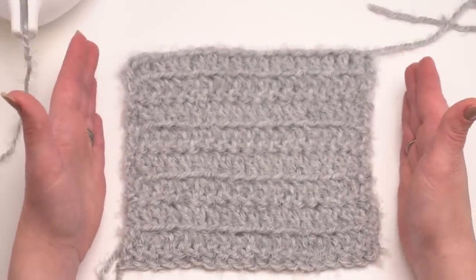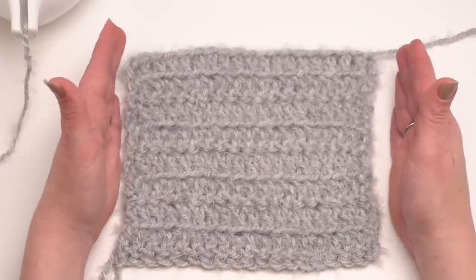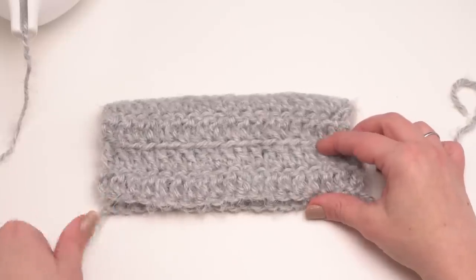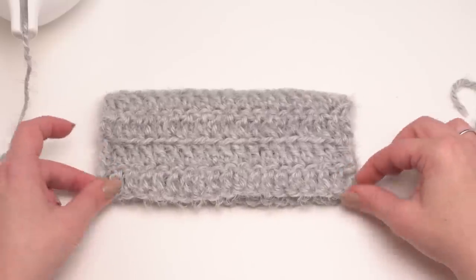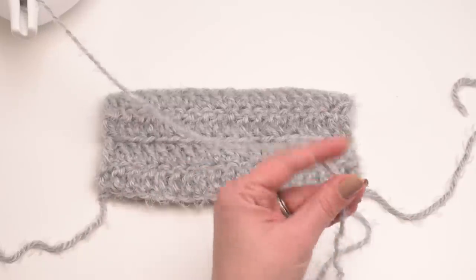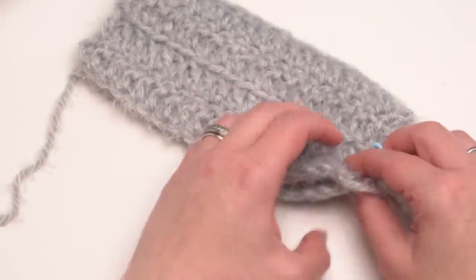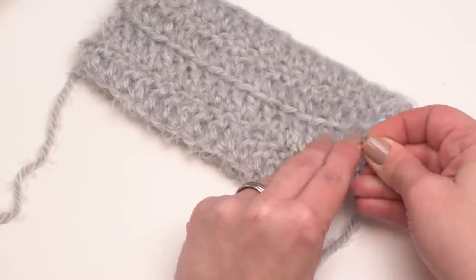Now it's time for assembly. After you've made your 40 or 44 rows you should have a nice big rectangle. Go ahead and break the yarn, leave enough to weave in, then lay it out flat with the rows going across. Fold it by taking the top edge and folding it right on top so it meets the bottom edge. Then we're going to seam 10 inches along each side of the rectangle starting at the open edge. Use a few stitch markers to hold the sides together and to mark exactly where you want to stop sewing for those 10 inches.